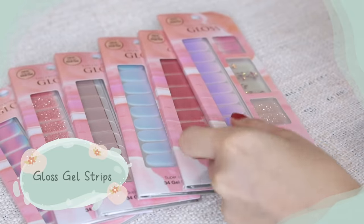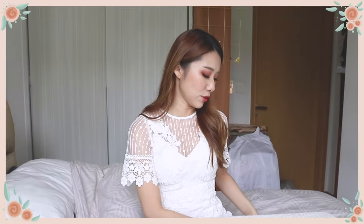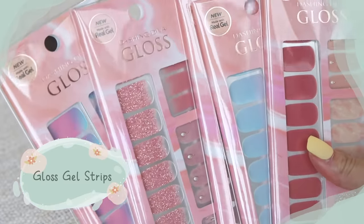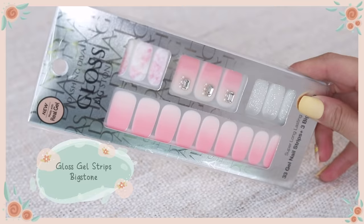Now we're done with the Dashing Diva Magic Press on nails. I'm going to demonstrate a different type of nail product — the Dashing Diva Gloss Gel Nail Strips. These are made out of 100% real gel, very shiny, and the shine lasts up to two weeks. They are very easy to use. There are also big stone ones that come with jewels, as well as pedicure ones for toenails. It really depends on what you want and what your needs are.